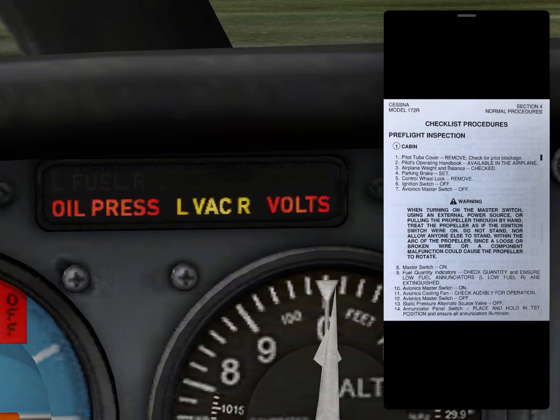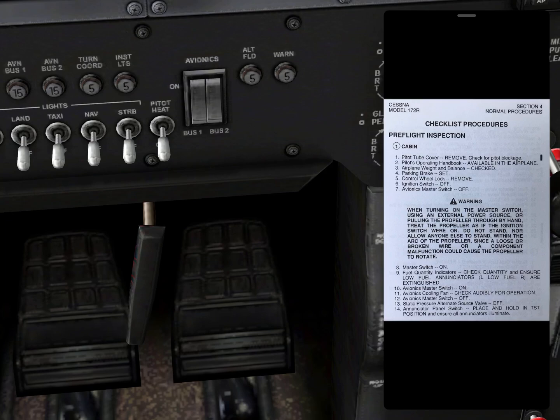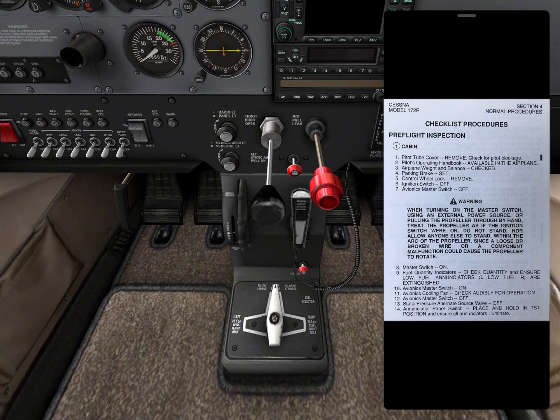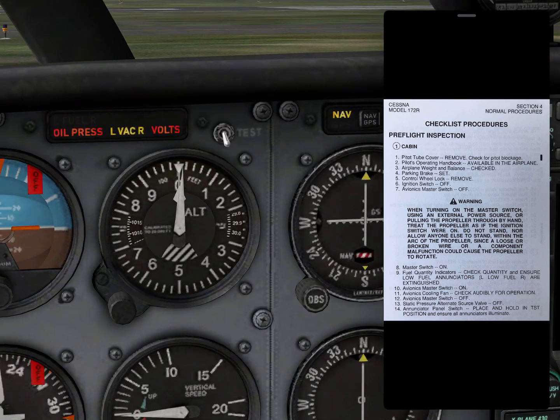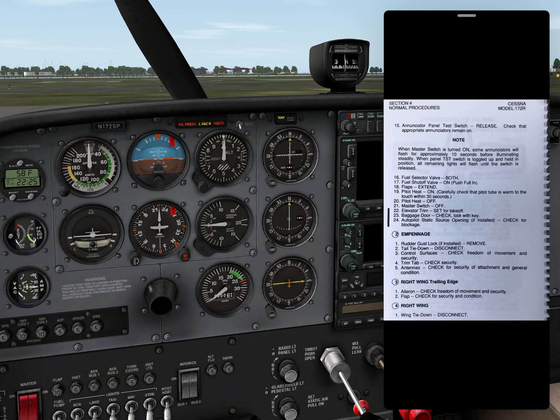Avionics coolant fan — check audibly for operation. I need to first turn on the avionics. In X-Plane you can't really hear it, but you should be able to in real life. Then master switch off. Static pressure alternate source valve — this one right here — is in the off position. Annunciator panel switch: place and hold in test position and ensure all annunciators illuminate. 'TST' means test. You can see it's testing and all annunciators illuminate. Good. We then see all annunciators go off.